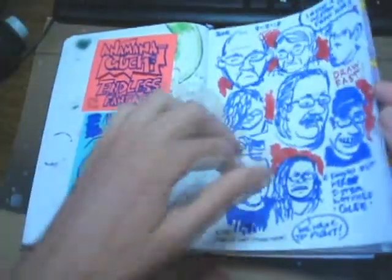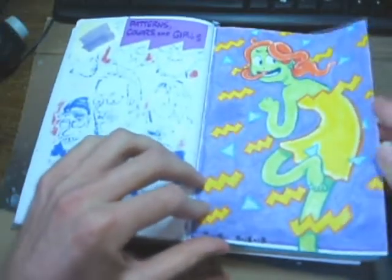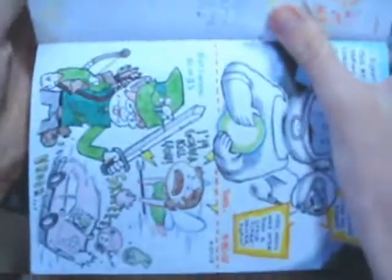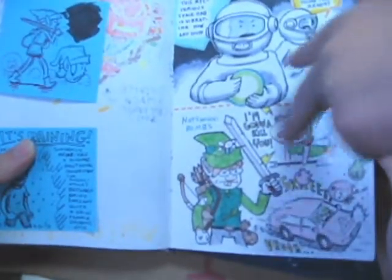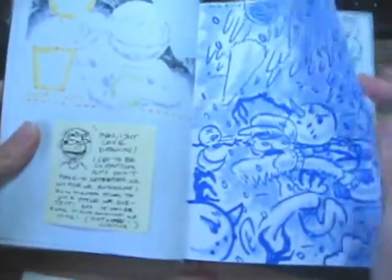A lot of really quick drawings with marker. A time lapse of this is on the internet. And then we got some stuff like this — wide shot — oh look, video game stuff! That was kind of creepy. Thank you, Steven Spielberg's ET.